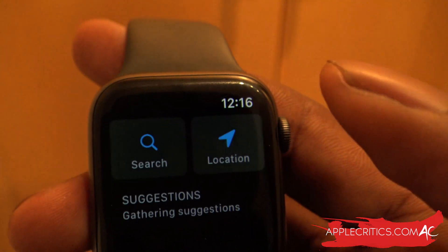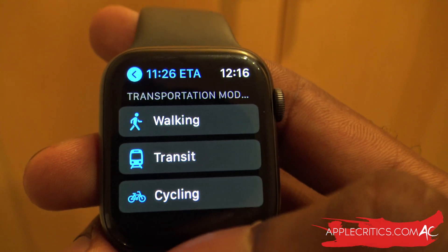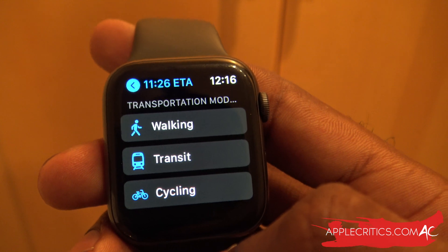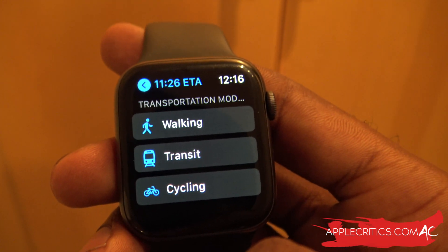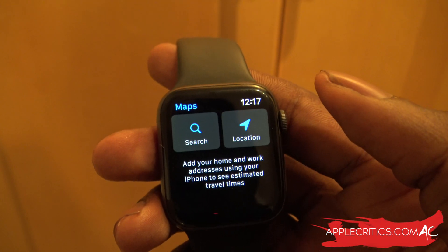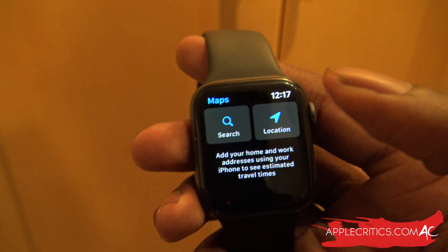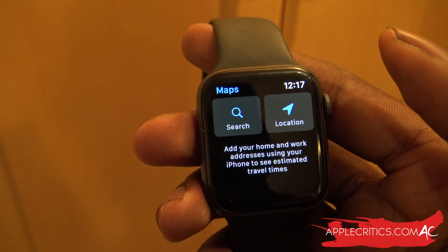Taking a look at Maps, there's now a cycling addition. You can get cycling directions, and it will tell you the particular elevation, whether there are stairs, or any traffic congestion you need to avoid. The cycling feature hasn't been fully enabled yet, but it does say cycling if you take a deep look into it.